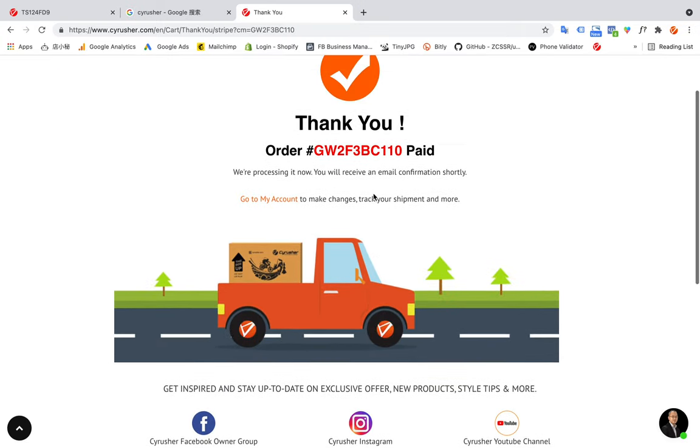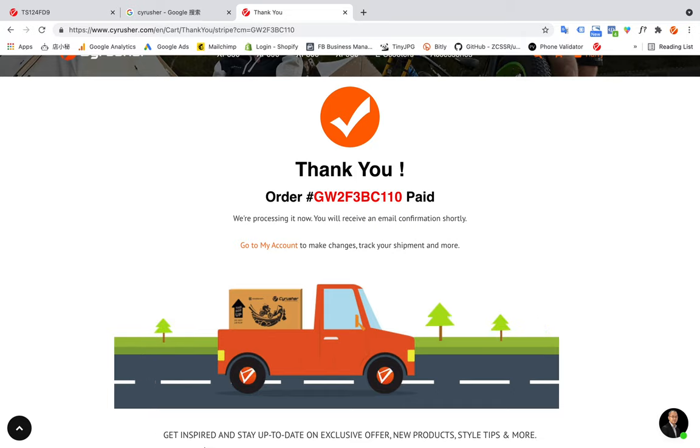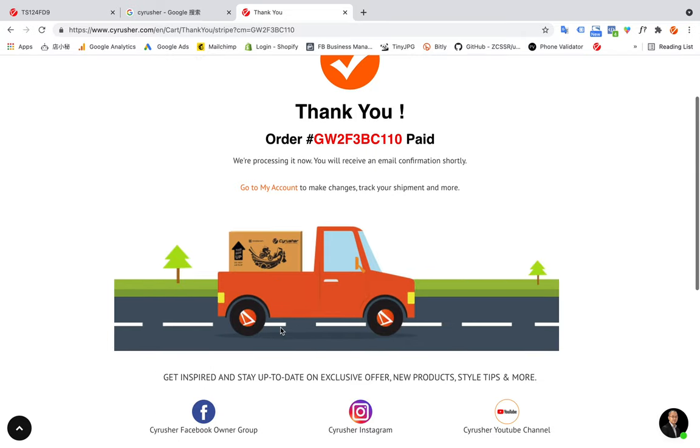This order is paid successfully. That's all — thank you!